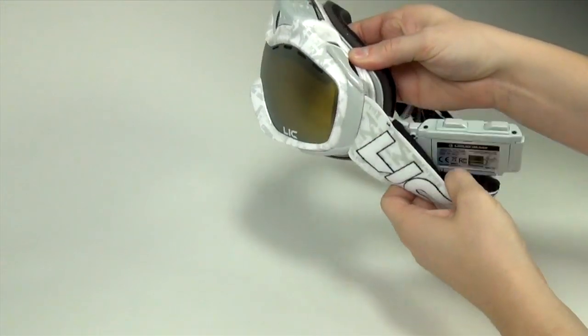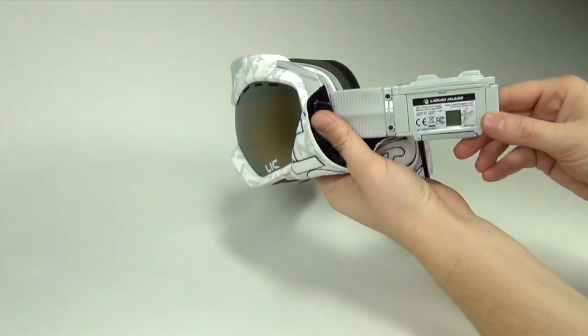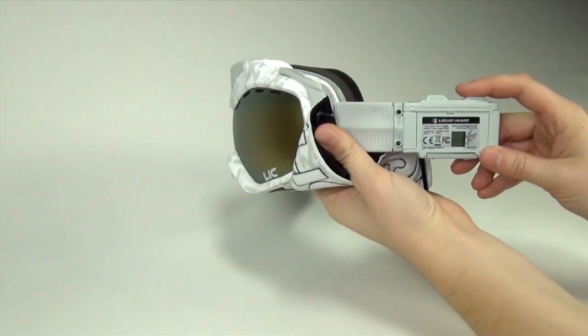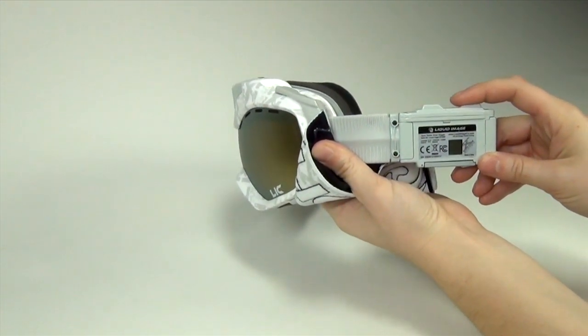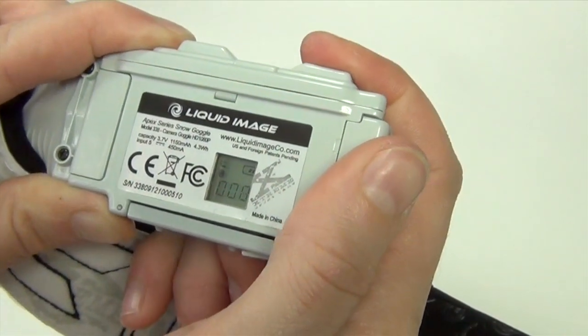Let's get started. The Apex is set up like our other models, however unlike our other goggles the buttons and ports are in the arms. First there is the power button. Its basic function is to power the camera on and off, and it is also used for switching between modes.